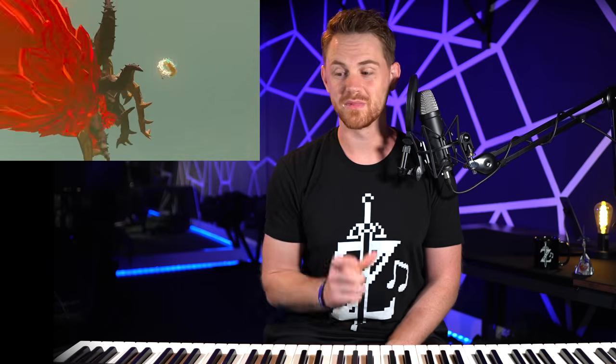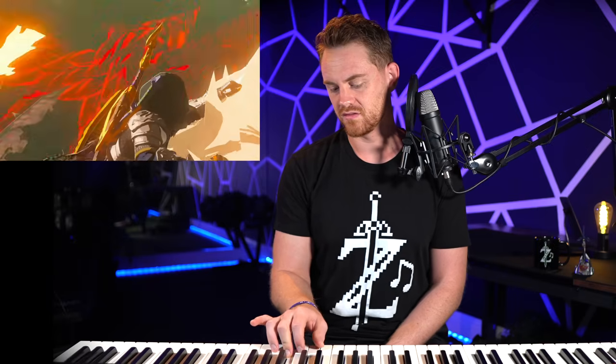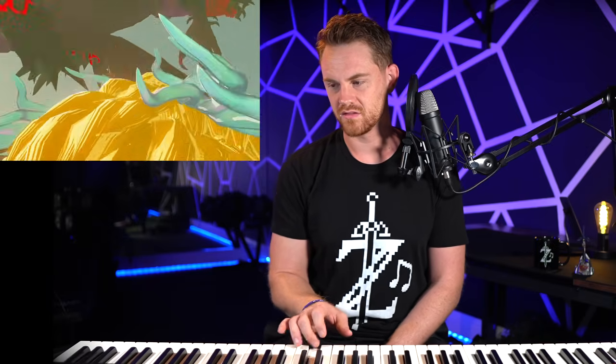Beautiful mixing of the main theme. Gorgeous erhu. Main theme again — and then the official battle music.